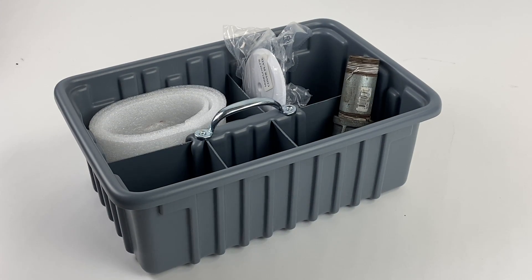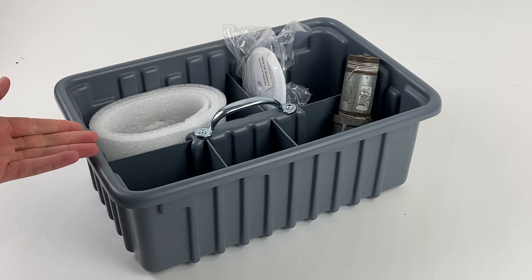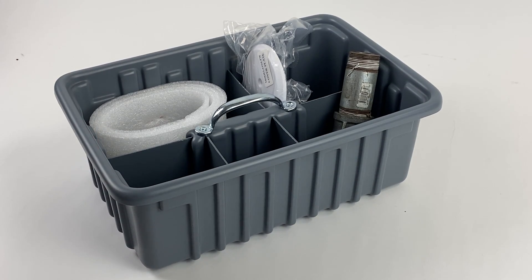We offer many other sizes of tote trays, so don't forget to check them out. Thanks for shopping with American Built Pro.